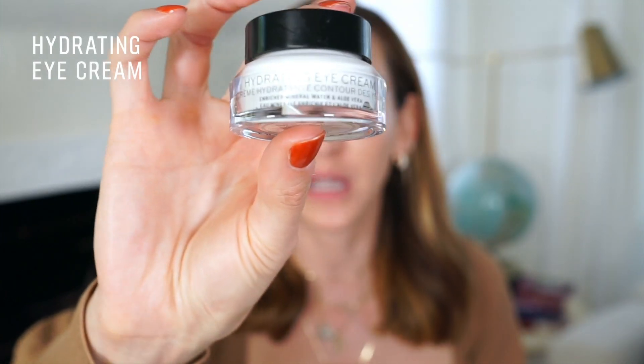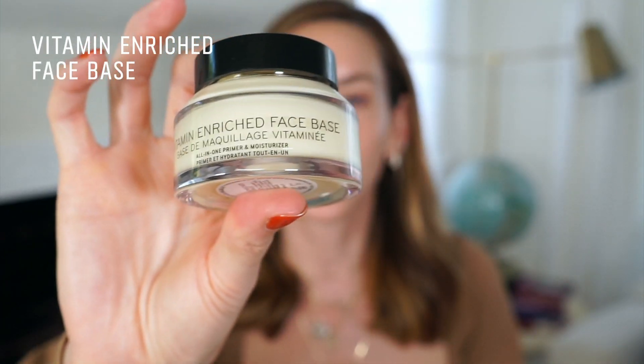Now I'm going to show you how to take it from the runway to real life. We're going to start with skin. I've already prepped my skin — the hydrating eye cream was a big tool used for prep, and also my beloved vitamin enriched face base, which I basically use before my foundation all the time.